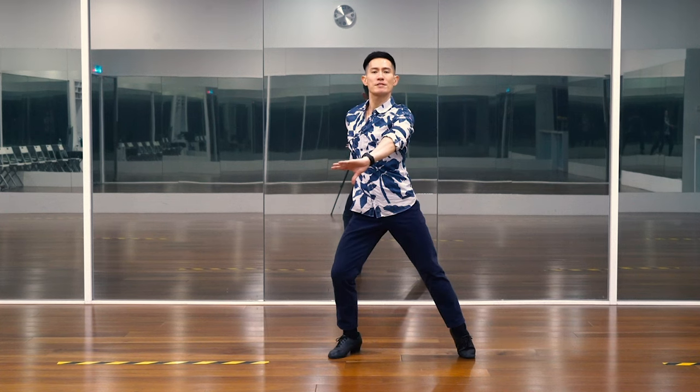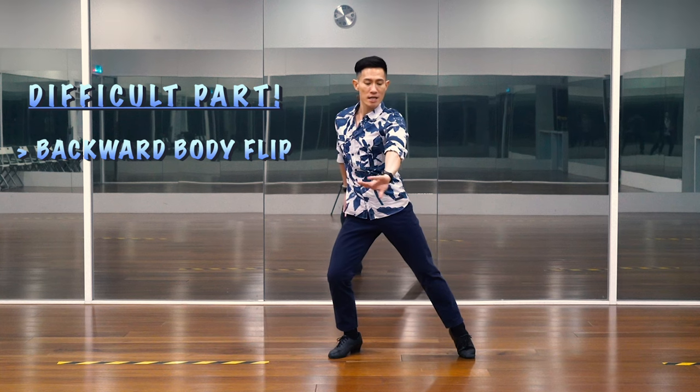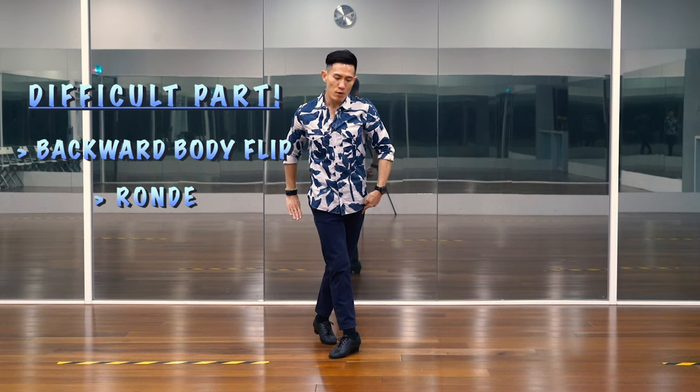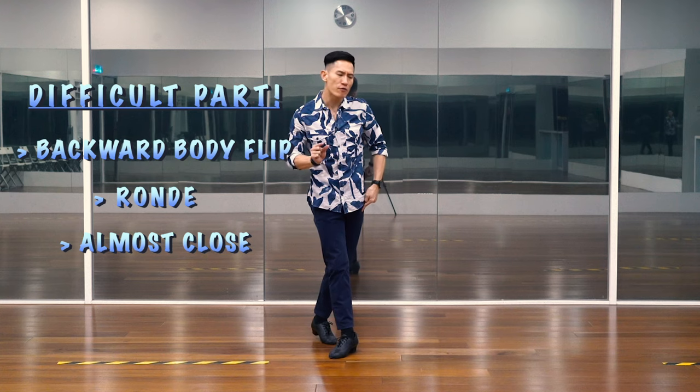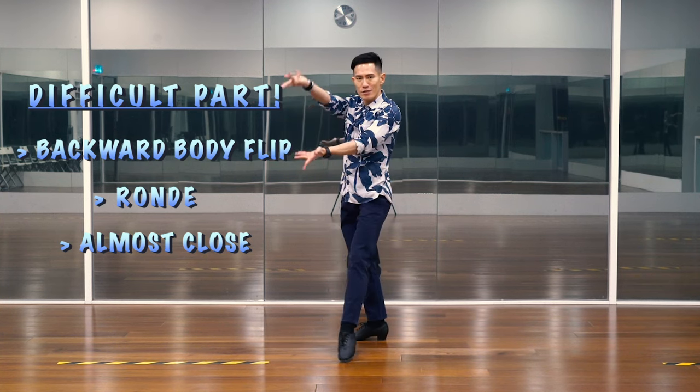Here comes the difficult part. We will dance a backward body flip by doing a little ronde to cross our foot behind. And we will do an almost close foot on this one. And we will finish with a beautiful Spanish line.